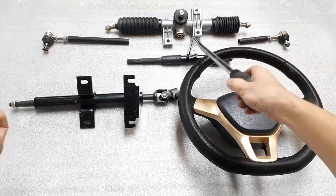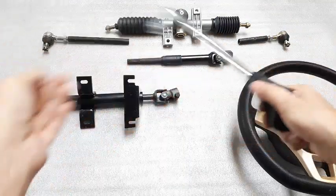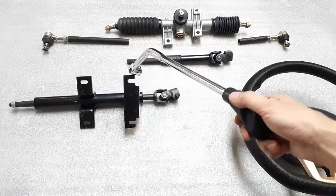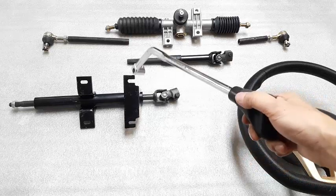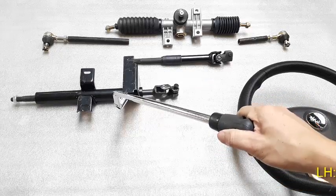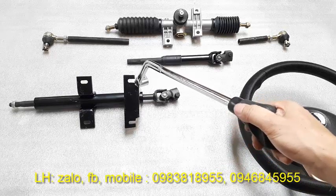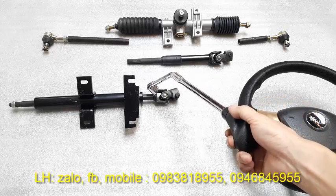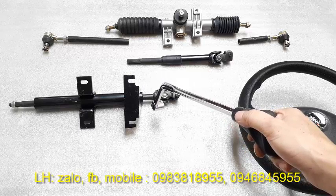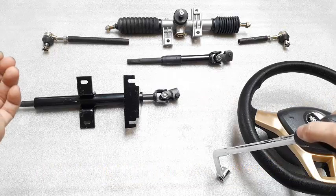Trên cây thước lái này được lắp ráp là 1 cột lái dưới có 1 cái khớp các đăng, và 1 cái cột lái trên có phần bệ để bắt vào khung. Phần này đã làm bệ sẵn rồi nên sẽ dễ dàng bắt vào khung và không phải gia công thêm. Còn đối với bộ hệ thống lái của dòng xe ATV thì phần này chỉ có cột lái không thôi, các bạn phải làm thêm 1 cái bộ trụ ngoài để giữ cột lái. Việc gia công sẽ phức tạp hơn và tất nhiên hệ thống lái của dòng xe ATV thì sẽ rẻ hơn.